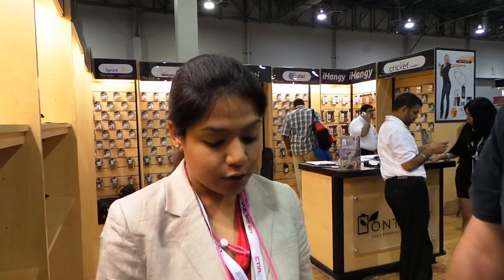Do you guys have one we can take? Can I mail you after the show? Yeah, please mail it to us.